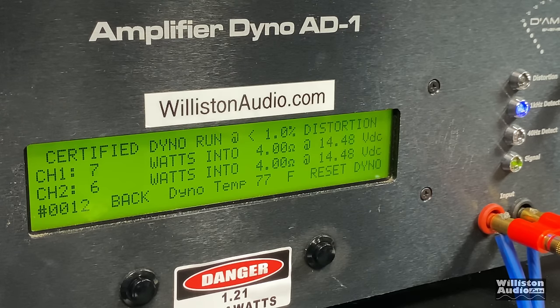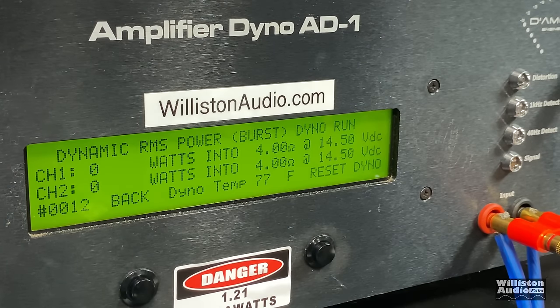Certified at 1% THD — yeah, 14 watts. Oh, it made me a liar — 15 and 14 watts, right at 14.44 volts. Uncertified up to clipping we get 15 watts per channel at 14.44 volts. This is some exciting stuff, friends — this amplifier is bad to the bone. 15 watts per channel dynamic.